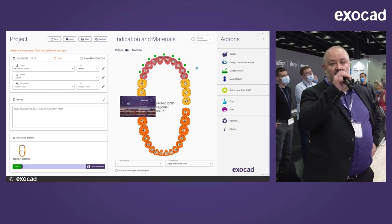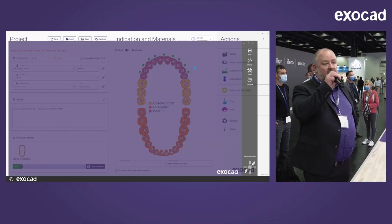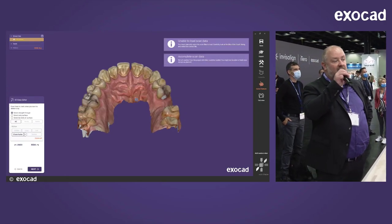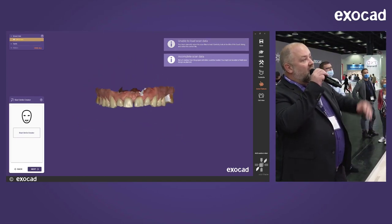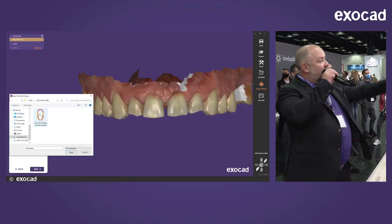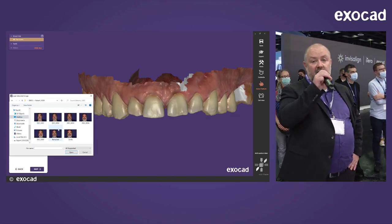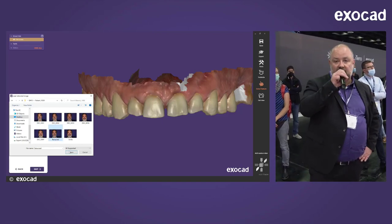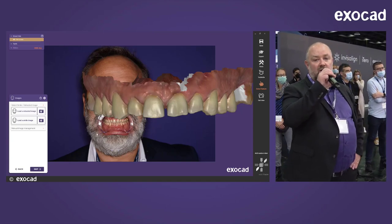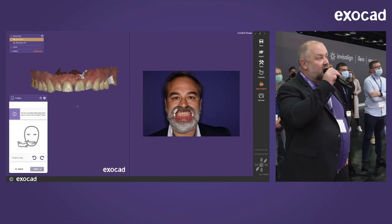Our software consists of two applications. The first is DentalDB — that's for managing clients, hardware devices, materials, and parameters. Then we start the CAD software, where the scan data is automatically imported. At the bottom left is our wizard — it's a wizard-guided workflow that takes you through the entire process. You can also skip the wizard and go to expert mode for manual control or additional functions.